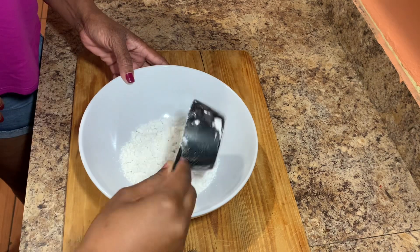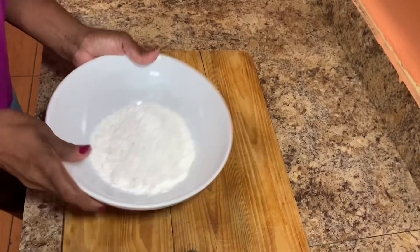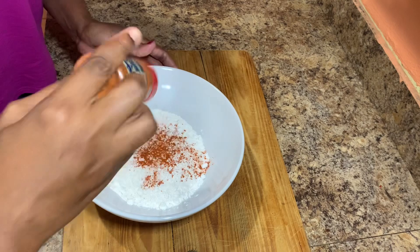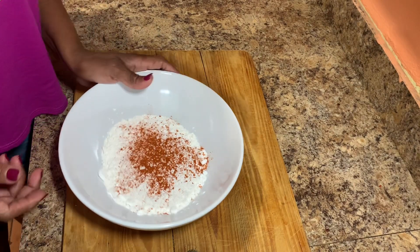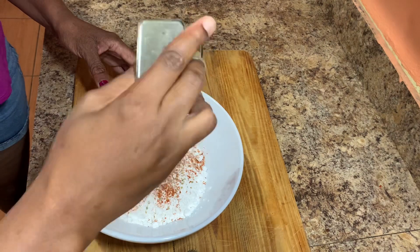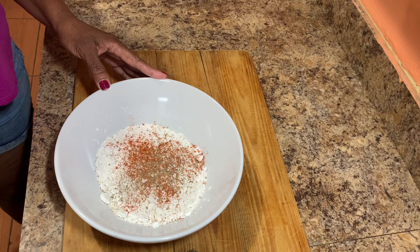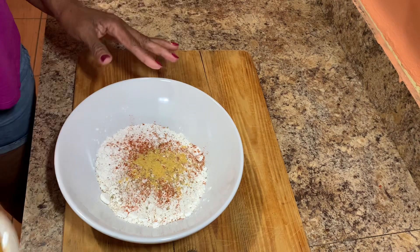You can use all-purpose flour or counter flour — I'm using counter flour today. I'll add the same seasoning that I added to the chicken directly into the flour. Once you add all of that seasoning, combine everything together nicely because you always want to ensure the seasoning and flour are nicely combined and evenly distributed.